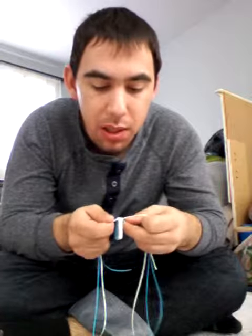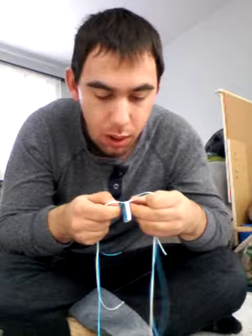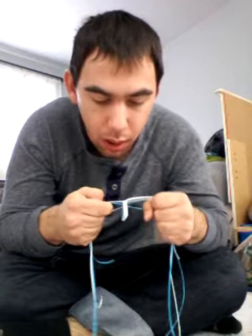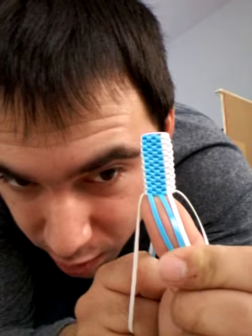Not too tight because you can snap the boondoggle, but it's good enough to get it to fit the design. And voila, this is what triple box three looks like.